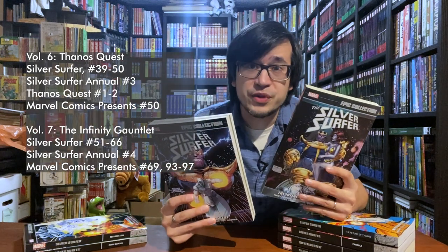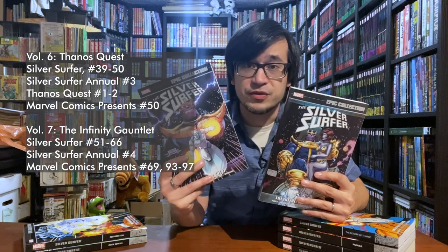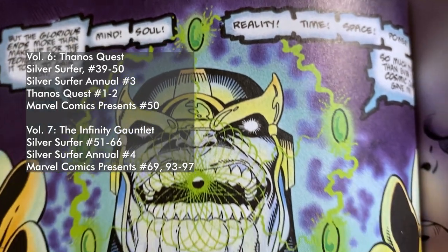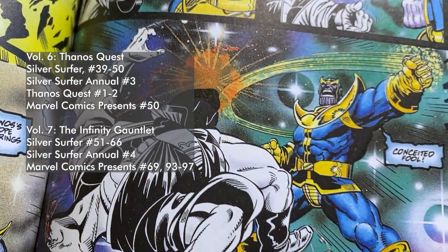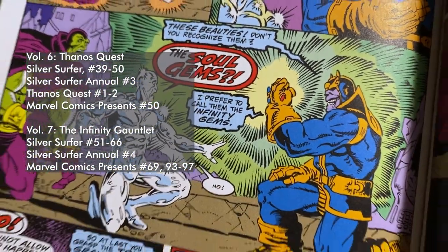Continuing on with the Infinity Saga, we have the Thanos Quest volume, where Thanos actually gets all of the Infinity Gems. It's a great two-part story that doesn't feature Silver Surfer at all, but it's essential to the ongoing narrative that Jim Starlin is unfolding in these pages of Silver Surfer. After that, we see the return of all of Jim's favorite characters like Adam Warlock, Drax, and Gamora, and he's setting the stage for the Infinity Gauntlet, which is the title of Volume 7.